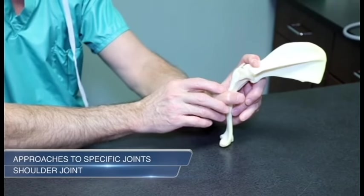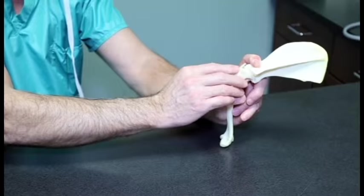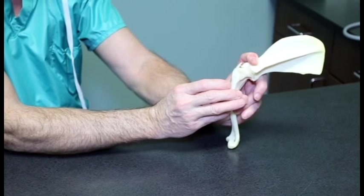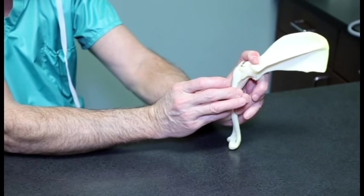Shoulder joint. Palpate the distal spine and the acromion process of the scapula and the greater tubercle of the humerus. Flex the joint space to widen it out. It may be helpful for an assistant to hold the limb level and apply slight traction to further open the joint space.